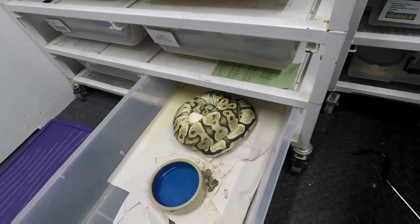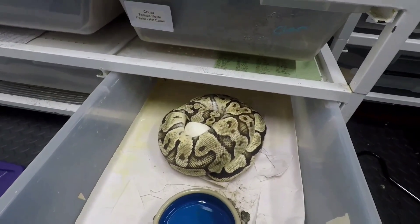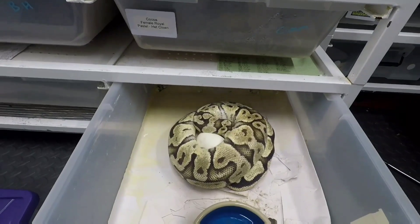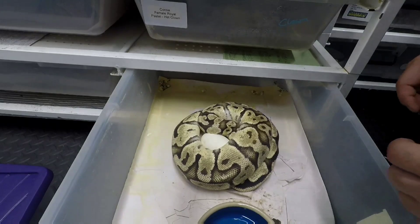Last year she gave me six eggs, so fingers crossed we get the same or a few more. She's not the best tempered ball python in the world, but fingers crossed she lets the old snipe whisperer do his thing and we can get her off without any issues.